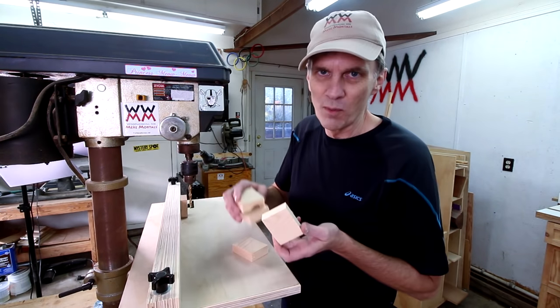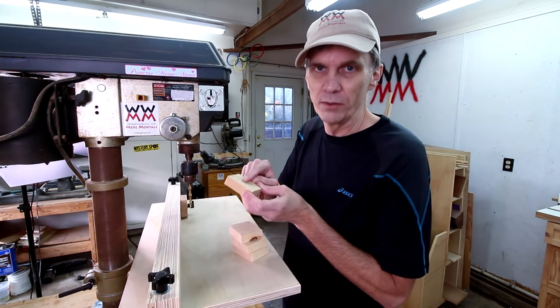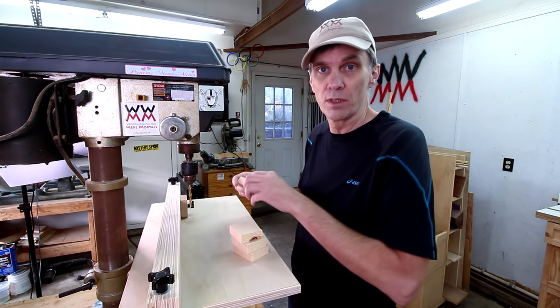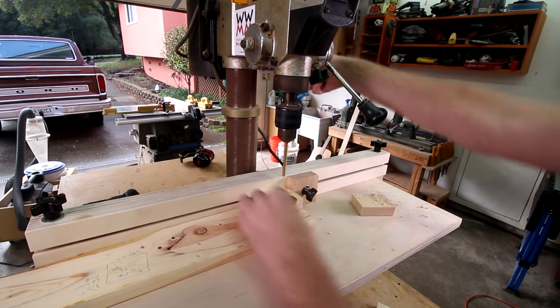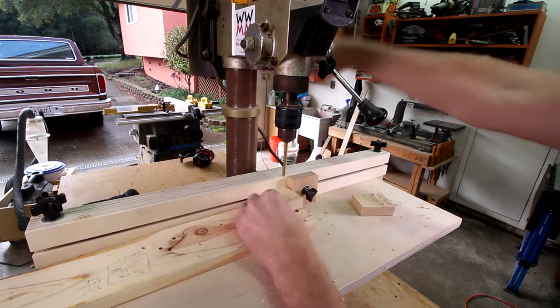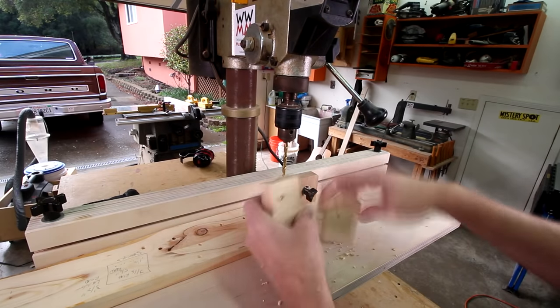Let's say I've got these four blocks that I want to drill a hole into in the exact same position on each one — that's when I would use the stop block. Using a scrap piece of wood for a backer board will help prevent the back sides of these holes from splintering out. Of course, eventually I'll just drill a permanent hole through the table anyway.